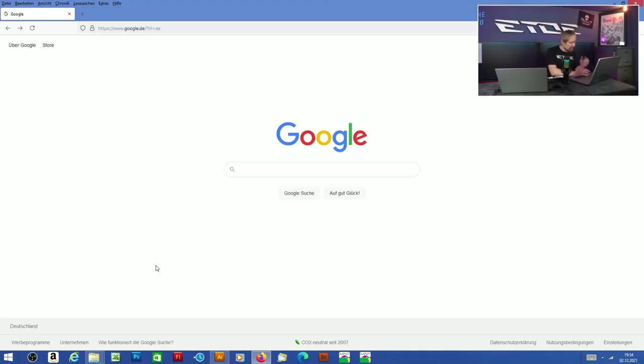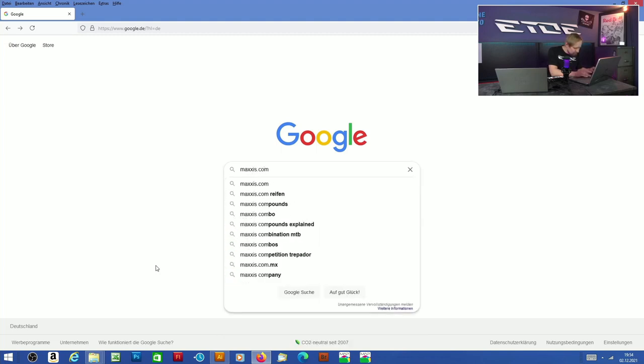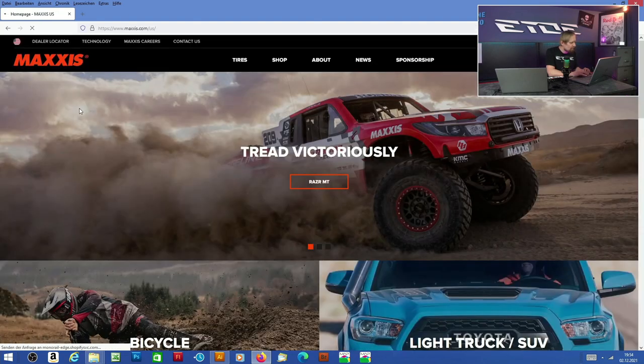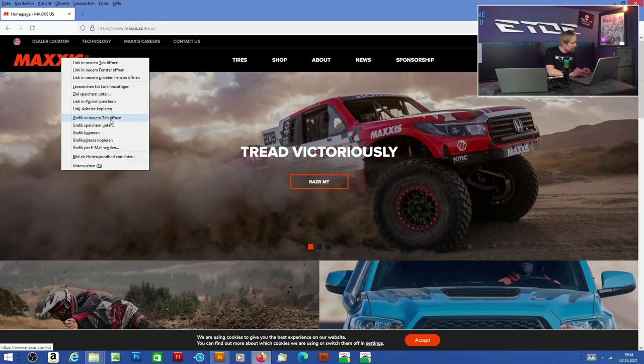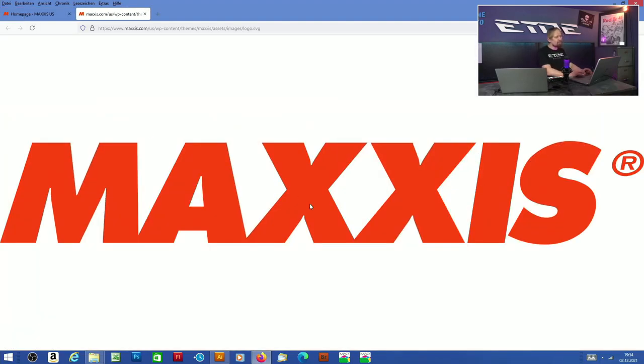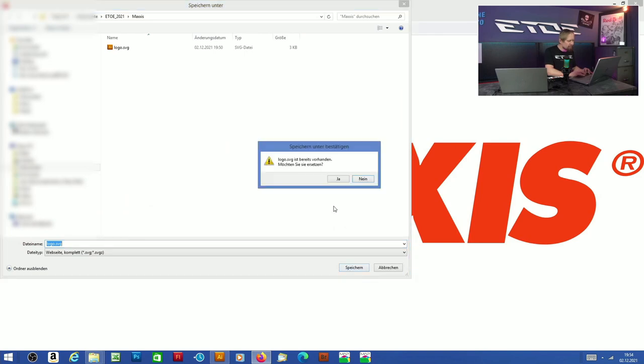The next important question is: where can we find the decals data and which graphics software to use? A lot of you asked me that. I'll show you my workflow on the example of the Maxxis logo from the thumbnail. A good tip is to visit the company's website — in some cases you can find the data there. Open a browser, search for the international Maxxis website, type in maxxis.com. On most of these websites the company logo is in the upper left corner. Right-click, open it in a new tab — and here you have it, the Maxxis logo. That's not a picture, these are not pixels — that's an SVG file, a vector file, exactly what we need. Right-click again and save it to your computer.